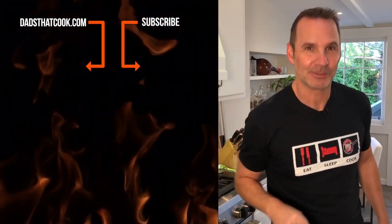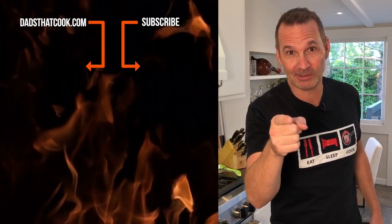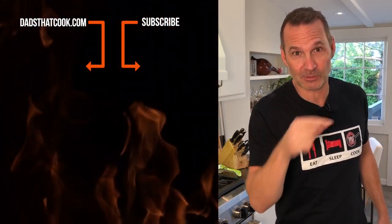Anyway, that's it. I'm gonna throw the recipe up on the site. You go check it out. Make sure you try it out. And we'll see you next time on Dads That Cook. Hey, thanks for watching. You want to see more cool videos like this one on Dads That Cook? Make sure you subscribe. You want to win some really cool stuff? Subscribe. You want to get notified, make sure you know what's going on? Subscribe.